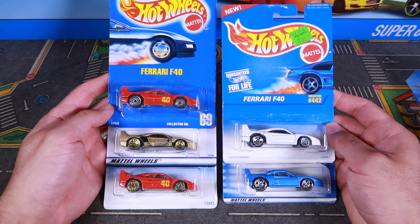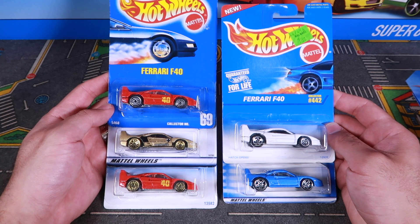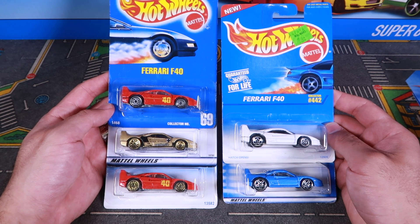What's up, Peak Timers? We've got five classic Hot Wheels Ferrari F40s that we're going to open up, take a closer look at, and then we're going to throw them down our test track, and we're going to find out which one is the fastest!